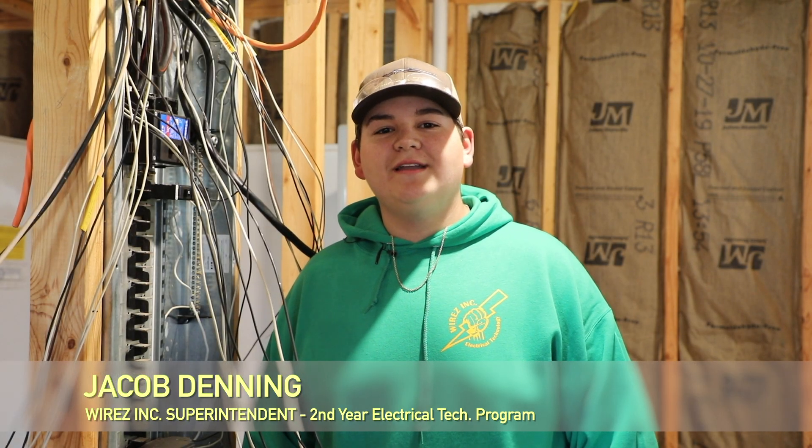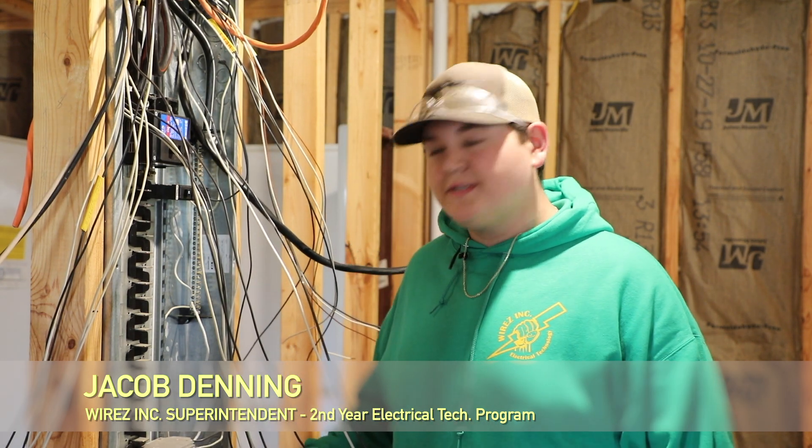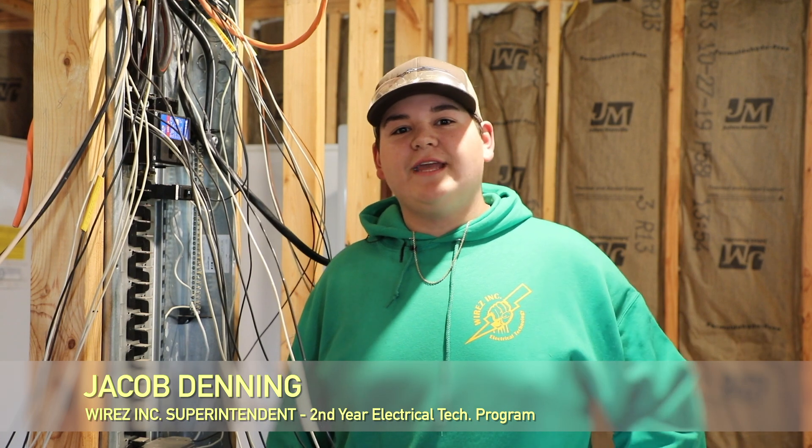Hey, I'm Jacob Denning. I'm the superintendent of the second year electric class. I've been in the class for two years now. The basic things we've learned: we've learned how to wire panel boxes, receptacles, lights — all the things you need to get your house running.